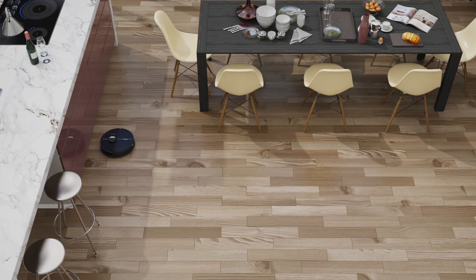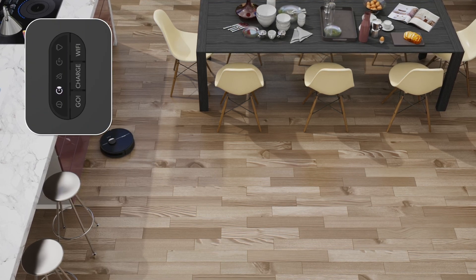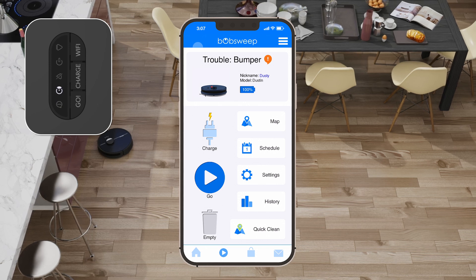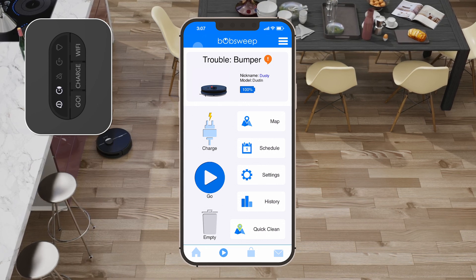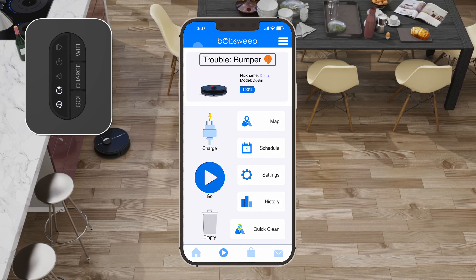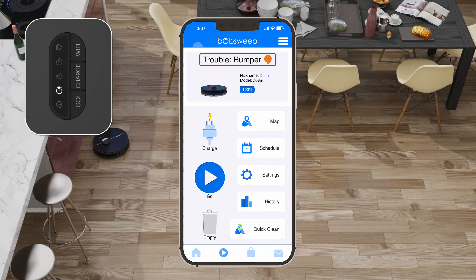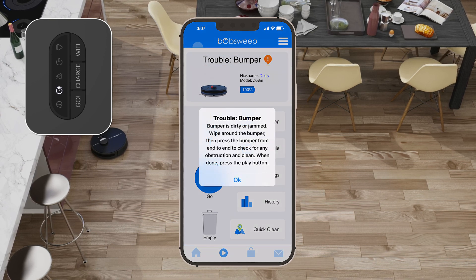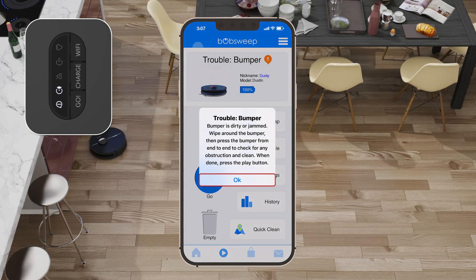If Dustin is in trouble and needs your help, he will stop and his trouble indicator will blink. Open the Bobsweep app to see what the issue is. Dustin's trouble messages are visible on the control page of the Bobsweep app. Tap on the trouble message at the top of the screen for more details. Once you are finished reading, tap OK to make the message disappear.